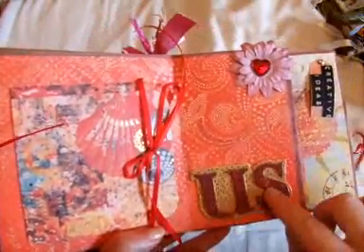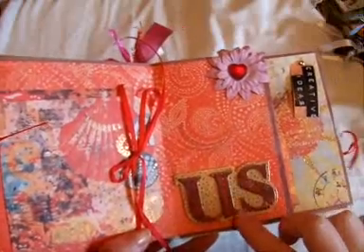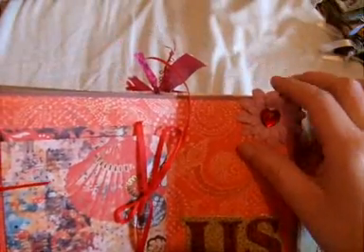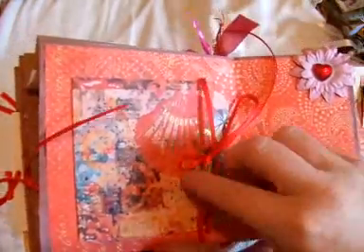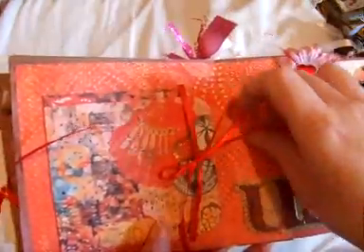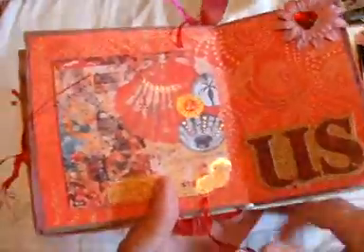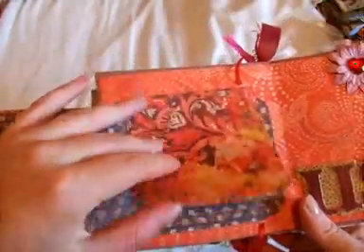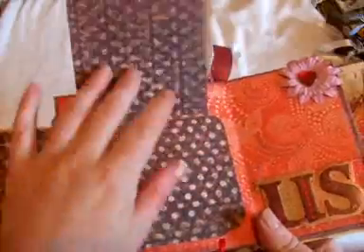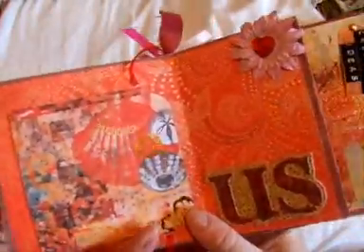This page is titled 'Us.' It has the Kay Sarra chipboard sticker from Grand Adhesions and some Kaiser Craft paper flowers with some bling. Then this opens up and there's space to put her photos so she can fit some extra pictures on there if she wants.